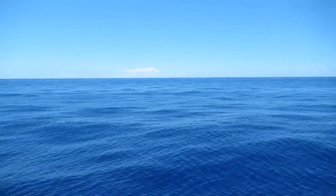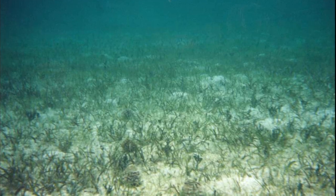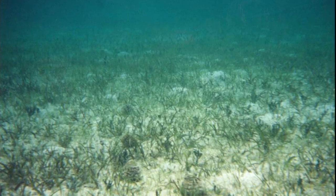Hatched larvae feed on zooplankton. Juveniles inhabit shallow, grassy areas, feeding on algae and copepods. Females grow more rapidly than males. Adults are typically between 10 and 20 inches long.